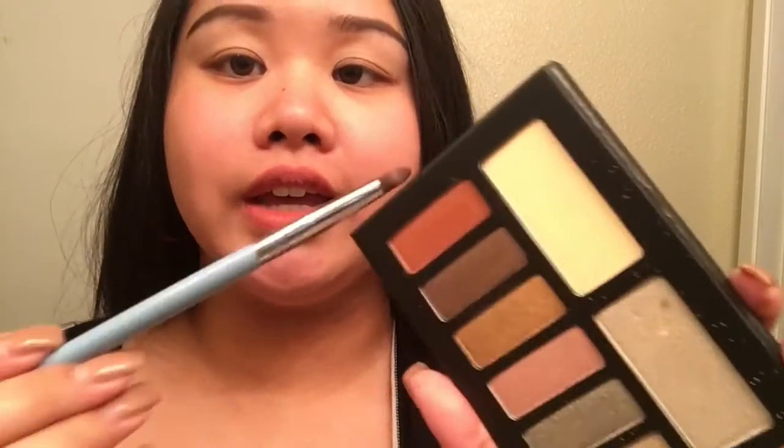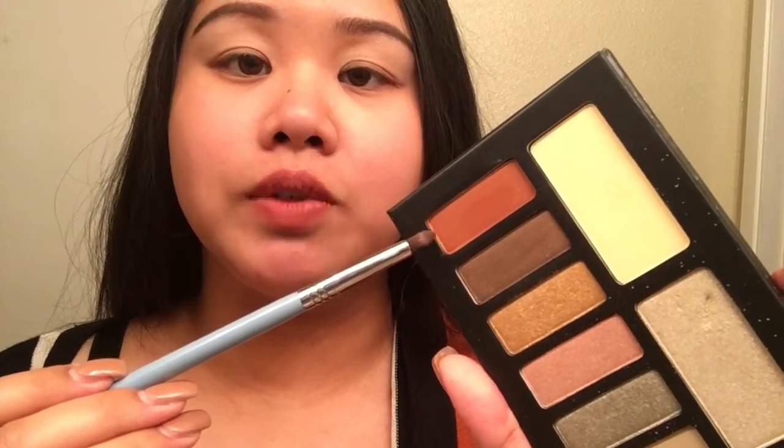Now you want to take the color Dead Head — that is right here — it's kind of an orangey-red color. Place it on the pencil brush; I am using Sigma E30. Tap off the excess as always and place it in your crease. It doesn't have to look perfect, you'll blend it out.